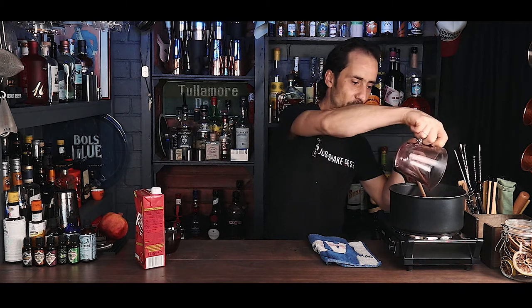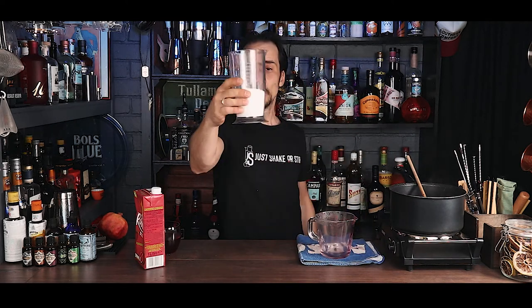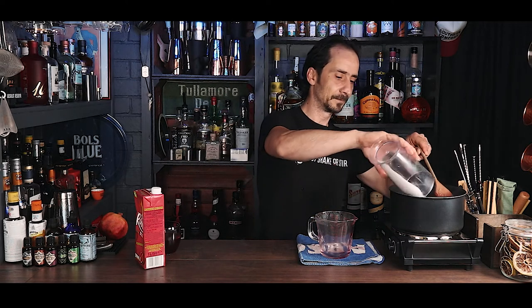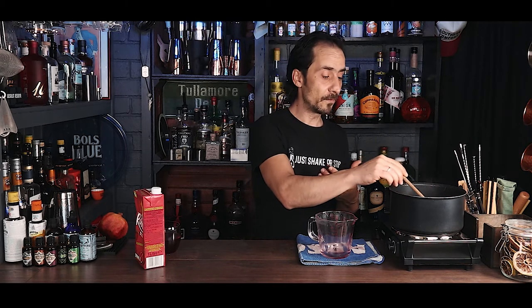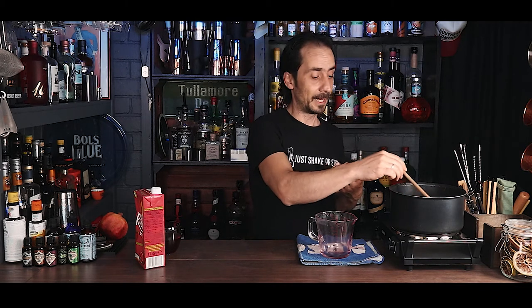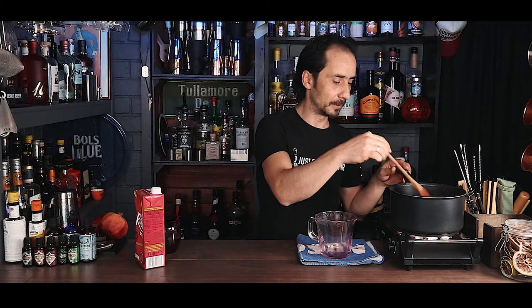We're putting it back on the stove but this time we don't need to boil it — just medium heat. I'm adding 250 to 300 grams of white sugar. Now just a few minutes to help the sugar dissolve, then we'll leave it to cool down before bottling.